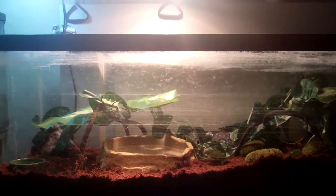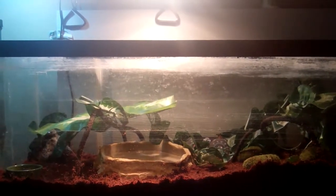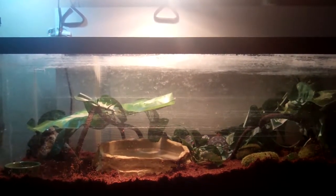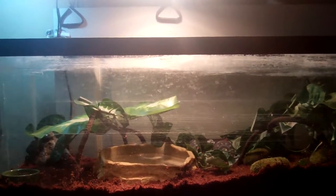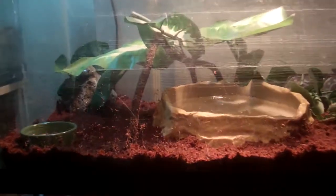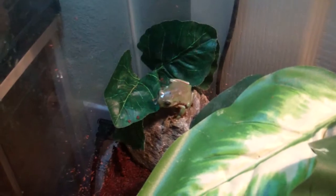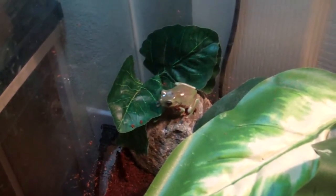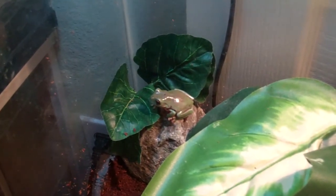Hey, what's up guys, Golden Reptiles. This is going to be a video on my new White's Tree Frog — he's a baby. We just got him a couple hours ago at Petco. We made a Petco tour video on all the reptiles a little while ago and he was in the video, so if you want to check that out, you can see his setup at Petco. This is him right here — he's a baby White's Australian Tree Frog.